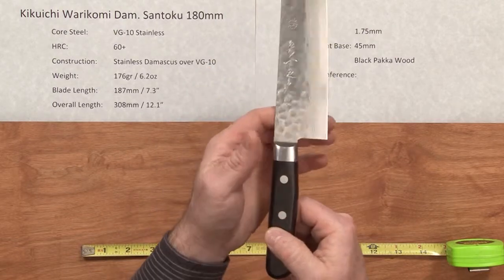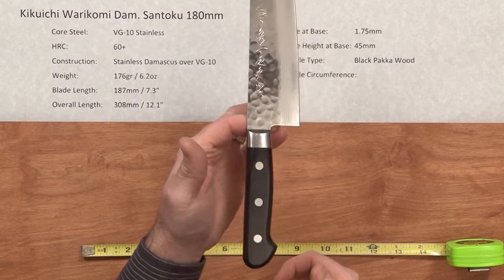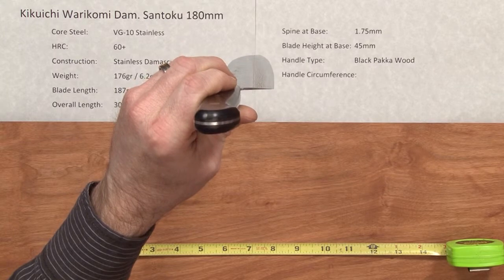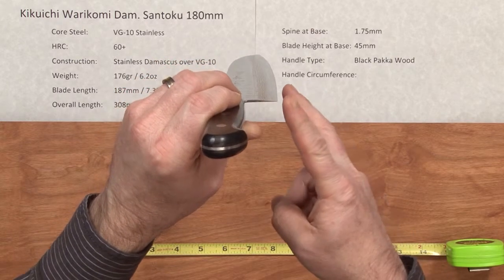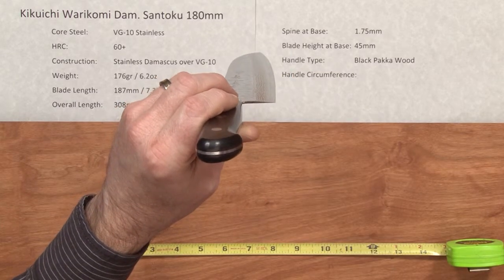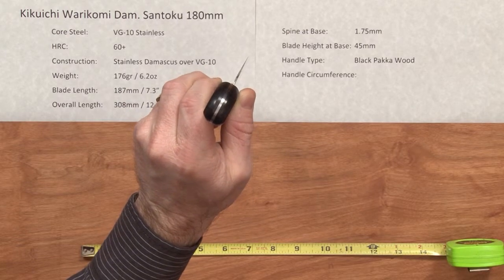The balance point on this knife is pretty much right at the bolster, as most western knives are. The profile on the edge is a classic Santoku profile with a little flat spot towards the heel, then a nice belly towards the tip, and this knife is quite thin — you can see it's quite thin at the edge.